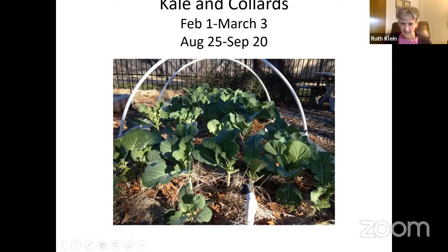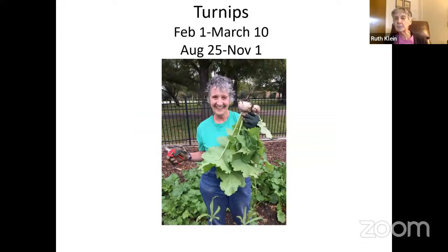Turnips are another option right now. They're not everyone's favorite vegetable, but I've learned to high-heat roast them: cut into pieces, put on a cookie sheet with olive oil, salt, and pepper at 400 degrees and let them get crispy. I think they're delicious. You can eat both the leaves and the root — they're very easy to grow.